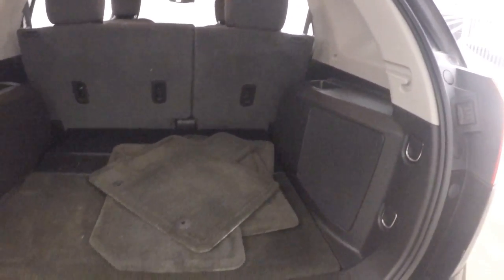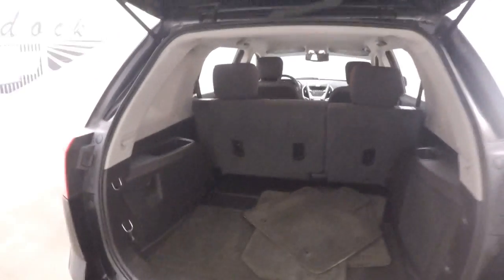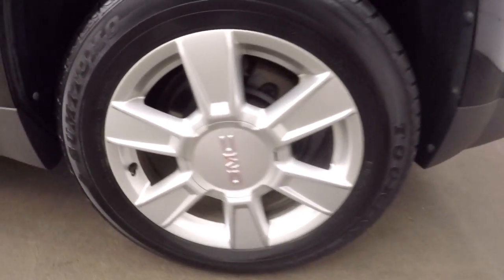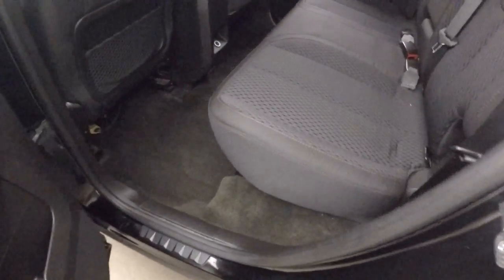Plenty of space in the back. Pull the seats down, double or triple it. Around the alloy wheels here — these tires are pretty much brand new, so there's probably only a few hundred miles on them.